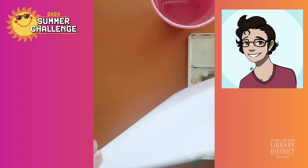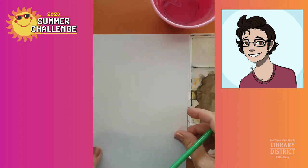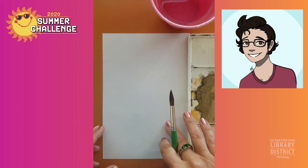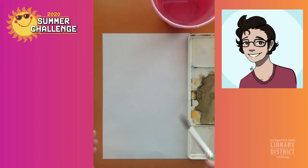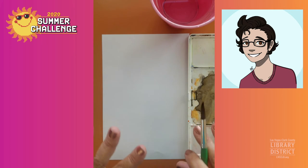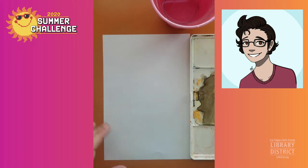The paper I'm using here is amateur watercolor paper, something that was bought at like a big box store. You don't need professional paper. Thicker paper is a little bit better because it doesn't wrinkle as you're using water all over it, but you can use any paper. Give it a try and see what happens.